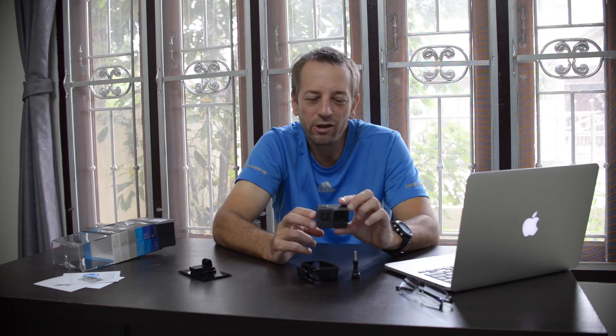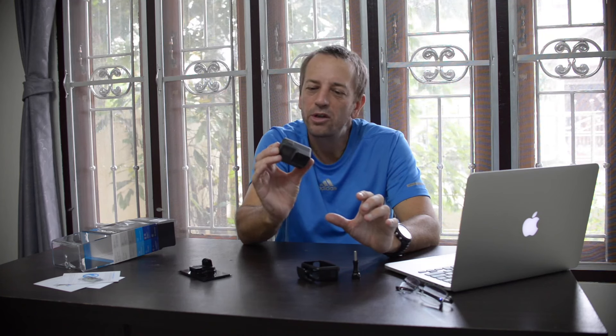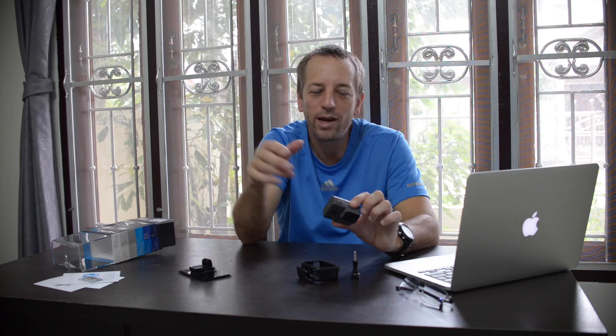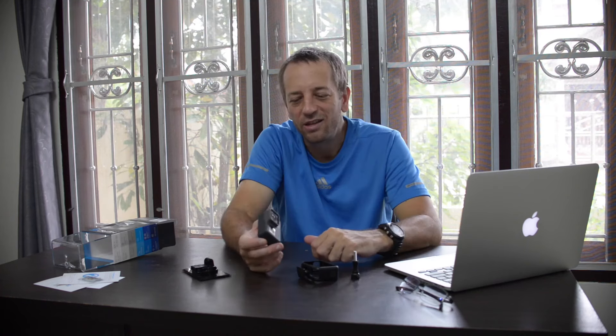Con five: voice commands are not perfect. I speak clearly, but occasionally they don't work. You have to say commands at a steady, clear pace — for example, 'GoPro, stop recording' — and even then it won't always trigger. Hopefully a software update will improve accuracy.